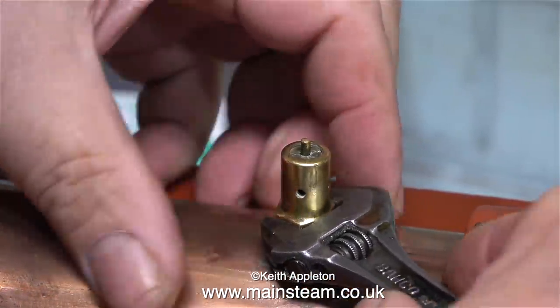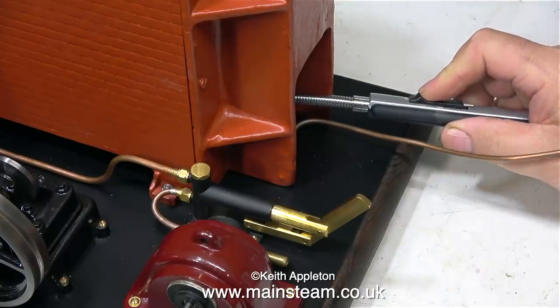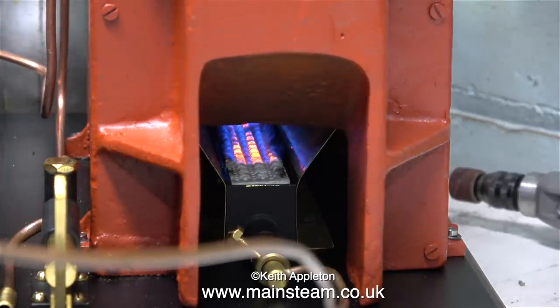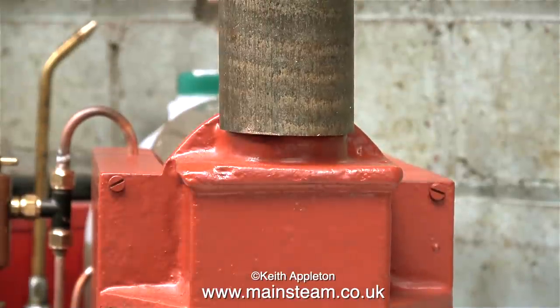I found it difficult to light this boiler. I have one of these special extended lighters, but it was empty — in fact I have two of these and they're both empty. Note to self: buy a tin of butane gas. As you can see, the burner is burning very well; the ceramic nearest the inlet isn't burning very well, but it's okay. To block off the chimney, I put a piece of brass bar over the chimney hole.